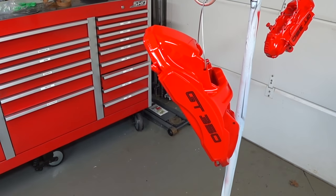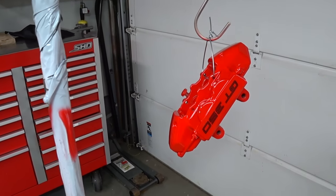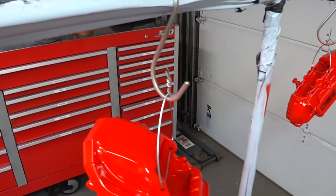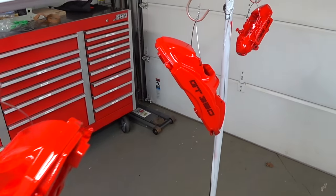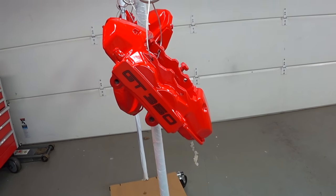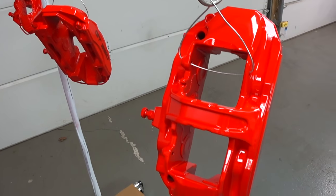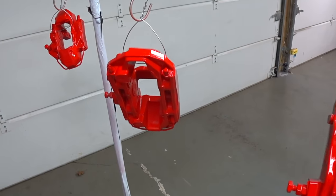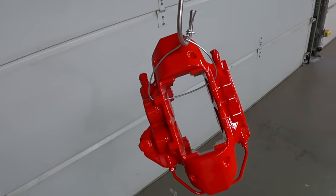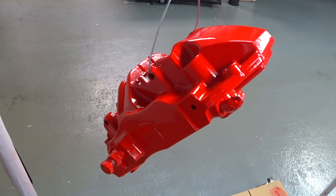All right guys, this is free coats of clear. We got these things curing now. I got to mix up more clear — I ran out. It's a little windy today so I lost a lot with overspray. So far they look pretty good, they look great actually. We definitely got to give this a few more coats to get rid of the orange peel effect and to fill in some of the texture of the castings.